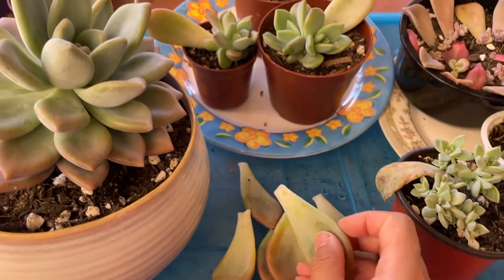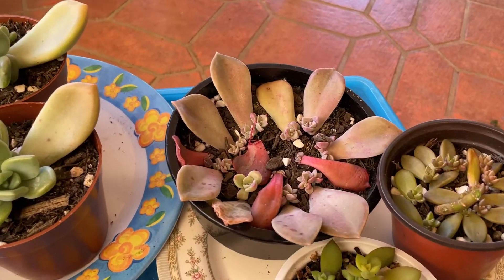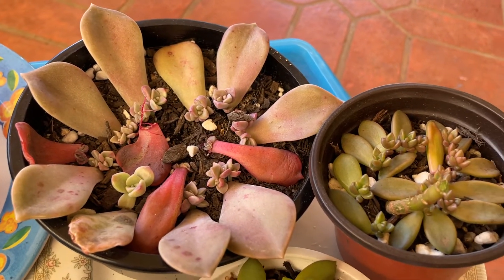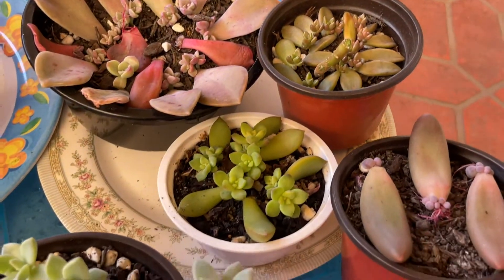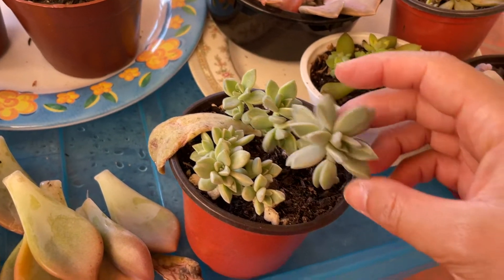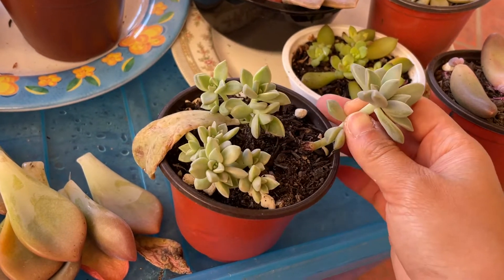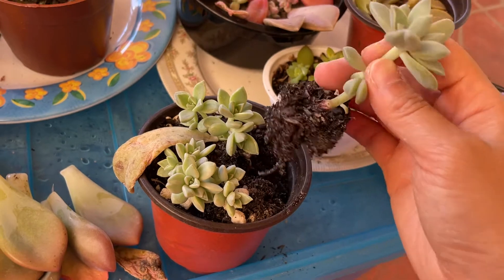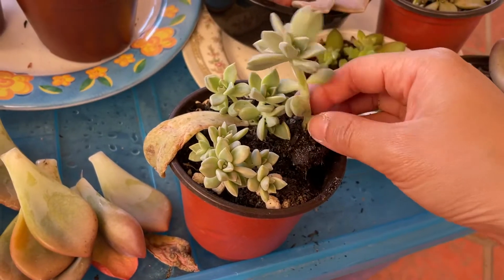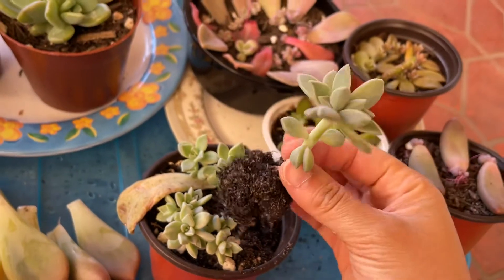When roots start to form, that's when I start to spray them with water — you just mist it lightly until they develop into more mature plants, then you can water more thoroughly. This one looks like it has a pretty good root system; I'm just going to pull it out and show you. You can see the roots there at the base, and since all that soil has come off with it, I could plant that up on its own.